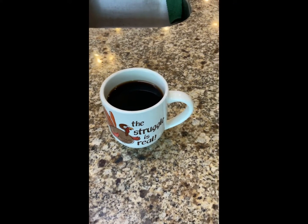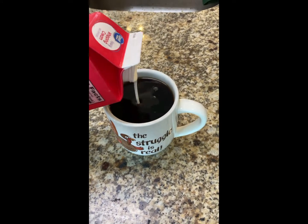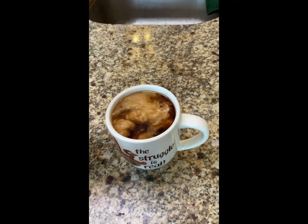And this is my nice cup of coffee, because I never had my coffee for the morning — so this is my coffee for the day.